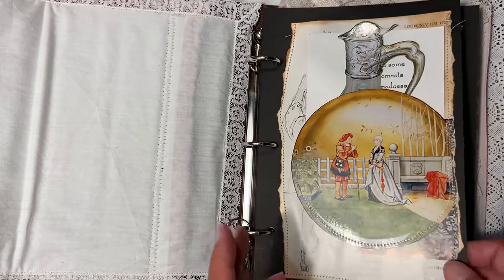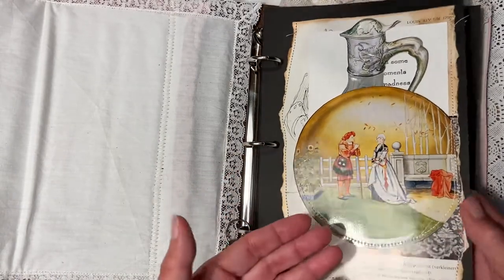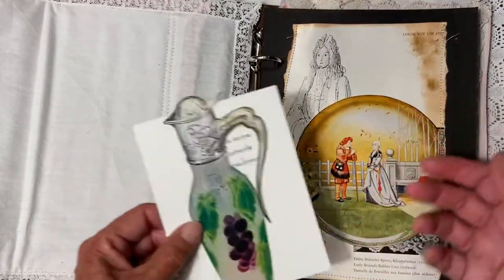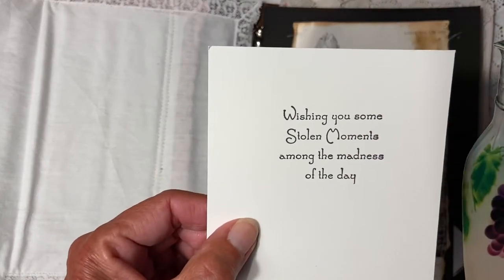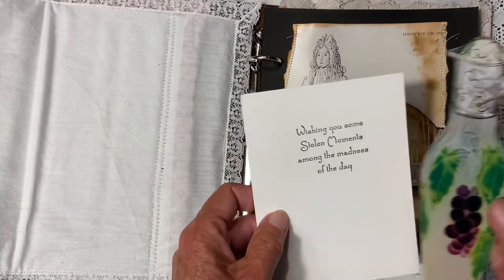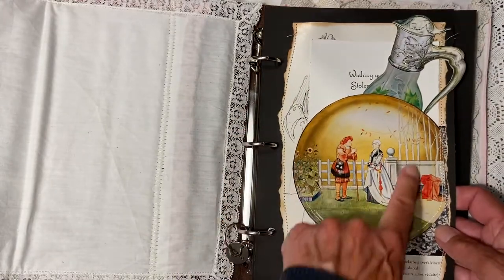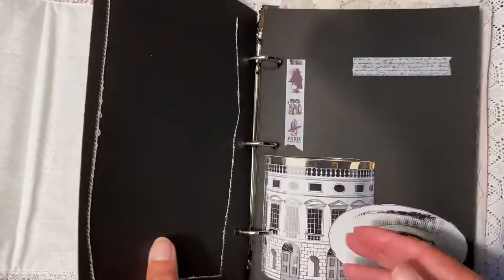This is what I made with the first page. I think it's great that you have black paper so everything shows up really well and looks good. There is some text wishing you stolen moments among the madness of the day — I got this in a happy mail and I think it's a great sentence. This is from an old book page and some calendar piece. That was the first page.